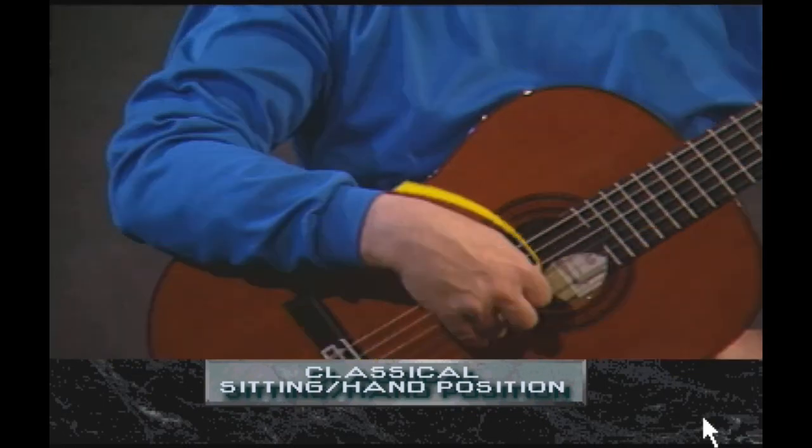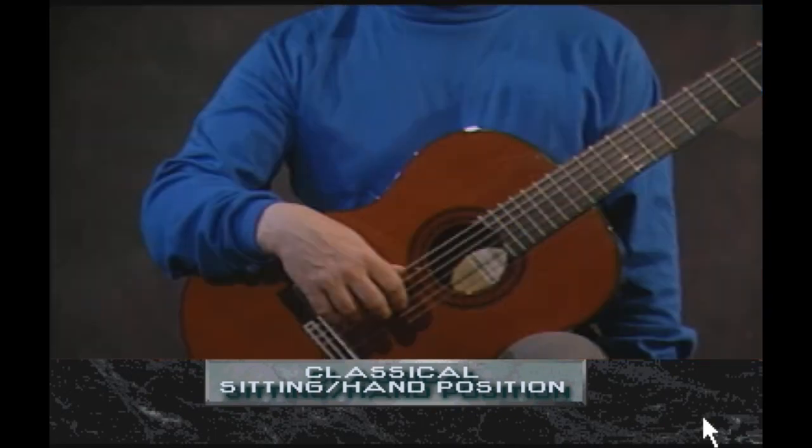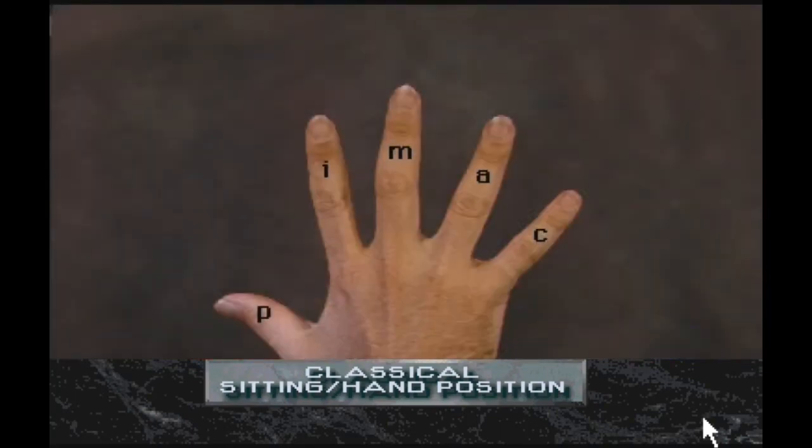The hand should hang naturally over the back part of the hole. The right shoulder and upper arm should be completely relaxed. The right hand fingers are indicated by the letters P-I-M-A-C. The letter P stands for thumb, I stands for index finger, M stands for middle finger, and A stands for the ring finger. C is the small finger, which is primarily used in flamenco-style technique.